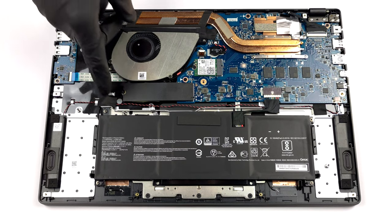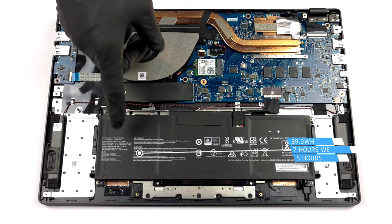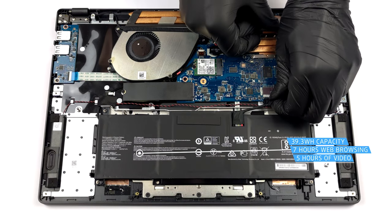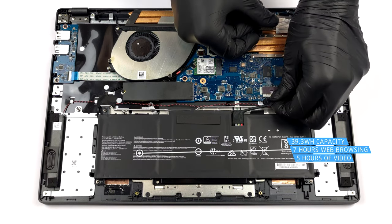We got the smaller of 2 battery options, which has a capacity of 39.3Wh. It lasts more than 7 hours of web browsing, or above 5 hours of video playback.